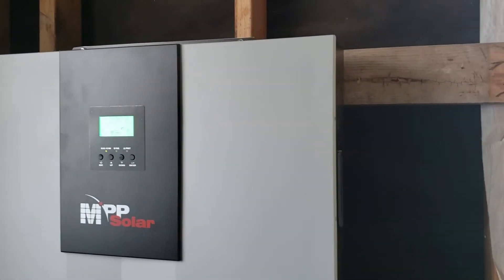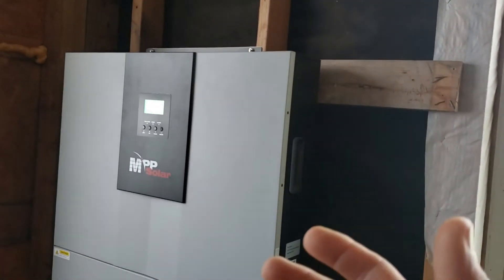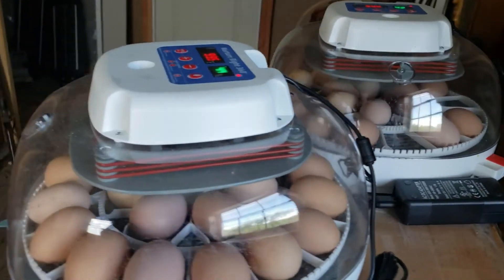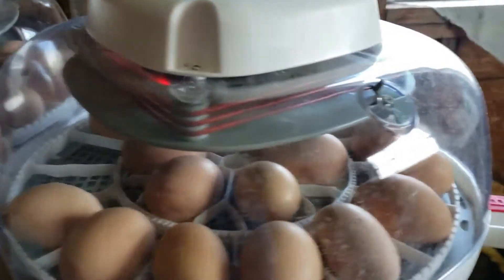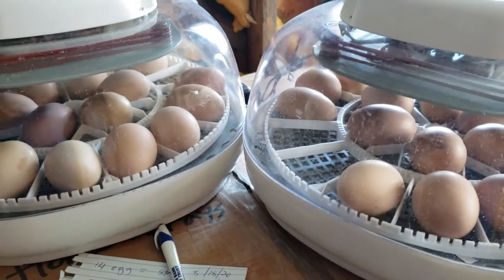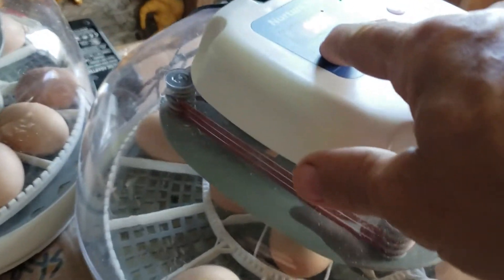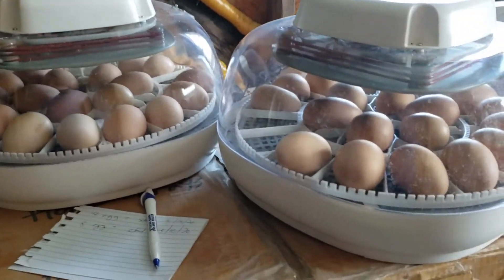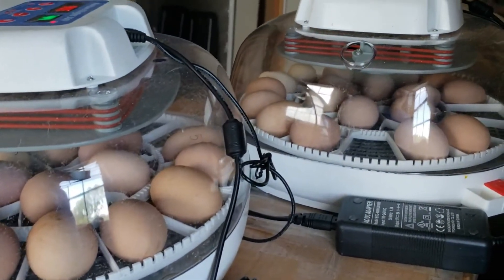We run some things here on it while we're working — fans and tools and stuff while I'm doing some construction here at the house. I'm also running my incubators on this. These incubators became important to run on it because we had so many power flashes on our utilities here in Texas that I was worried about my incubators and the eggs getting cold and messing with the timer and settings. It has been worry-free on power flashes since we put this here.